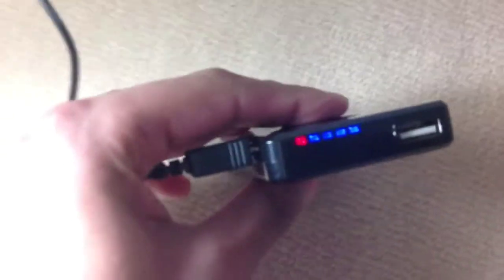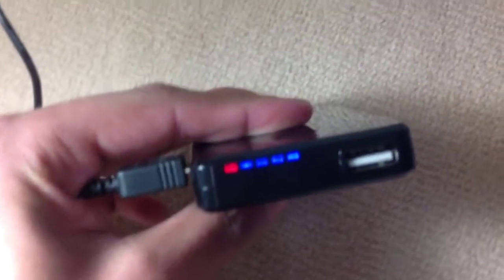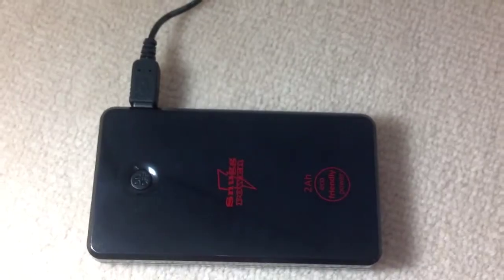Just to show you here while it's charging in demo — as you can see I've already charged 4 bars out of 5, the red one is charging and the blue ones have already been charged. It takes quite a few hours to charge, and just to let you know, that's the on/off button there.